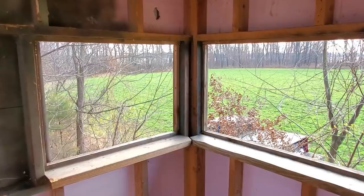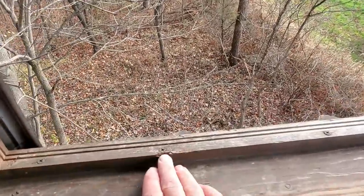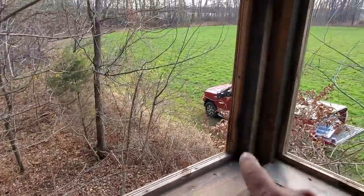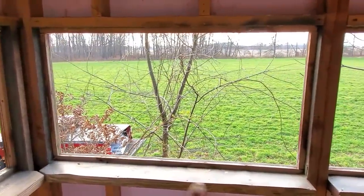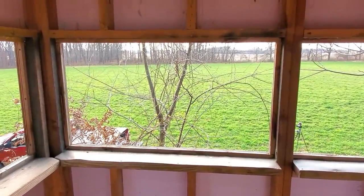The first thing we're going to do is take out the old windows. This is where the old sliding windows used to go. Then we're going to add some wood on each side of the window openings to make them a little more narrow — just the right size for the windows that we bought.